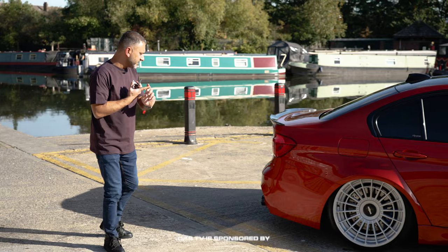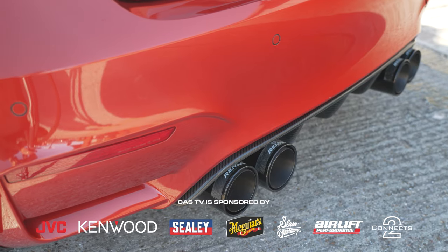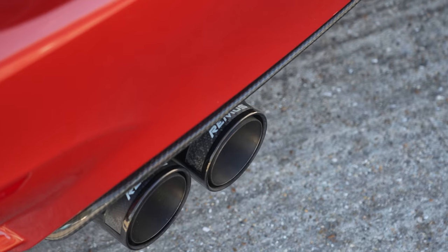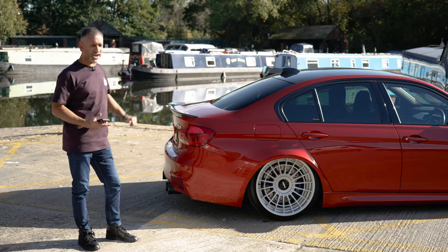On the car I'm running a Remus cat-back system, non-resonated, which isn't always road legal — but thanks to the electronic valves on the car, when the valves are closed it sounds normal, but when you want to let it unleash you can open up those exhaust valves and it does sound absolutely brutal. I love the sound of it.